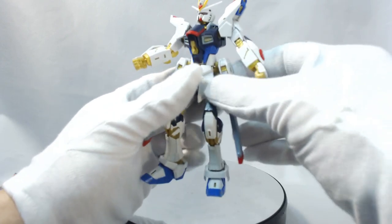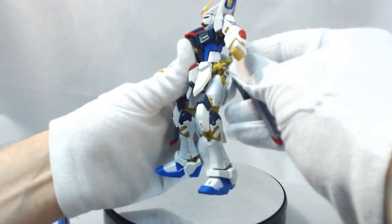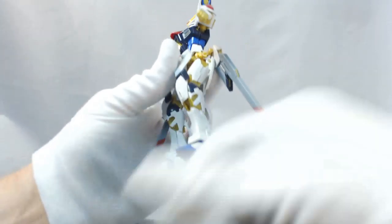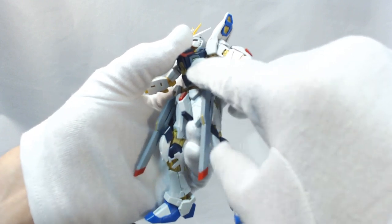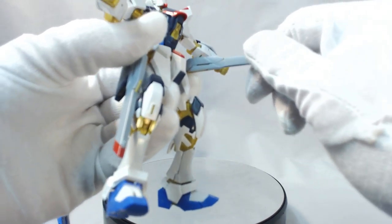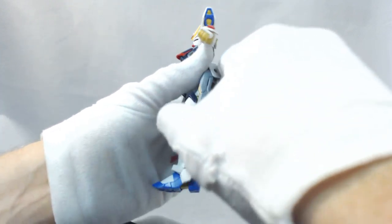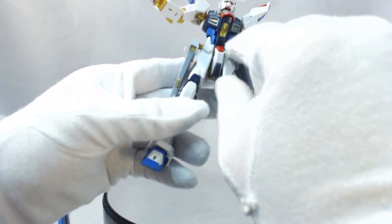A really cool point of articulation: the railguns slide around behind and onto the back. When you want to store the beam rifles on the side skirt, that little peg hooks in and that little hook pulls around — you can have four weapons stored on the body. Good thing he's on an action base though, because he would definitely not stand with all that. The railguns fold out and have a cool gimmick — there's a gold frame inside them. You pull that open and get a firing position. This was really good for the line — midway through the Real Grade releases — and I just think it was really well done.